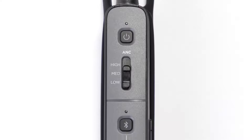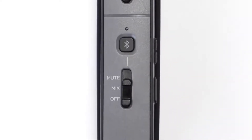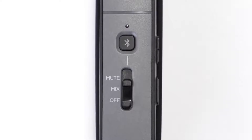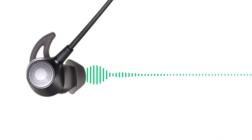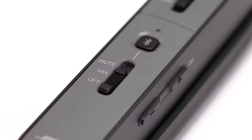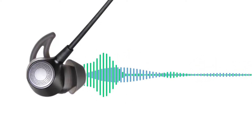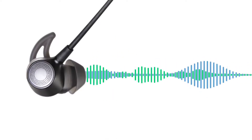Continuing down the control module, the next thing you'll see is the Bluetooth button and the Bluetooth priority switch. With this switch in the off position, audio from your connected mobile device will not be heard — only intercom audio will be active. With the switch in the mixed position, audio playing from your connected mobile device will be mixed with intercom audio signals.